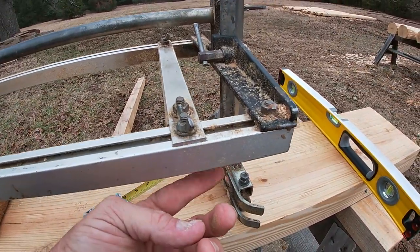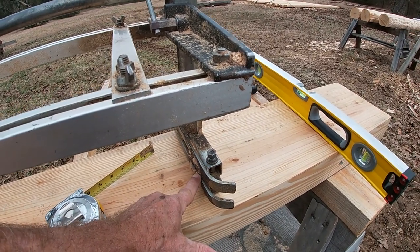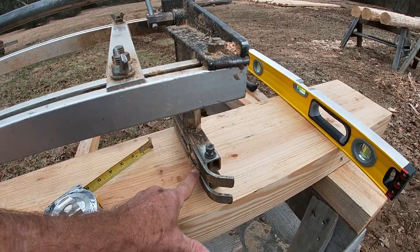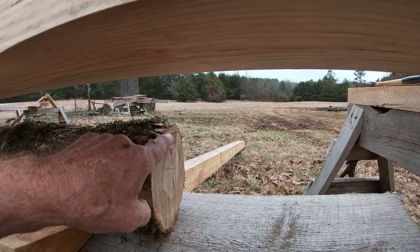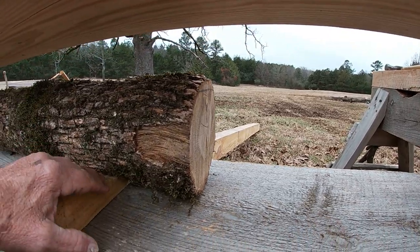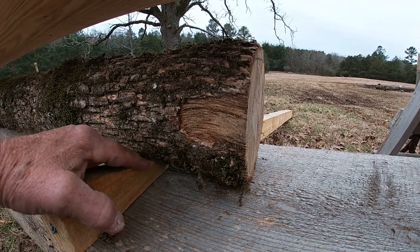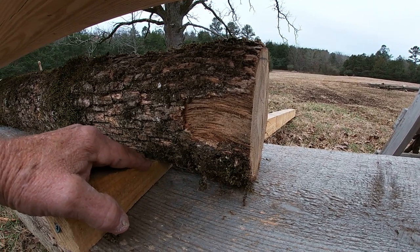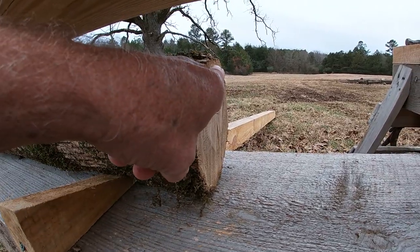That will be pretty close to what I want from the underneath side of the timber down to where the bottom of the chainsaw bar — the teeth — will actually be cutting right at this mark here. I've got some wedges here; I had to raise the tip at the small end of the log just a little bit so it would match the other end.